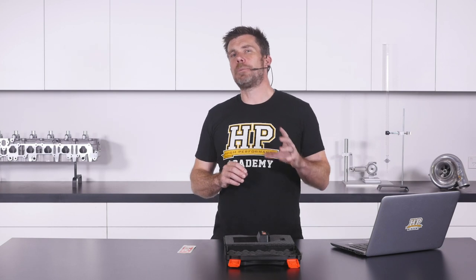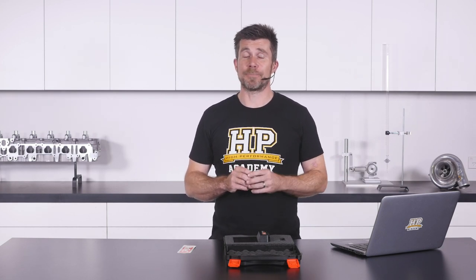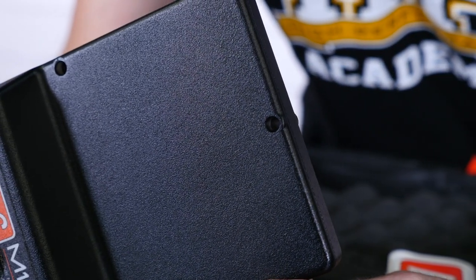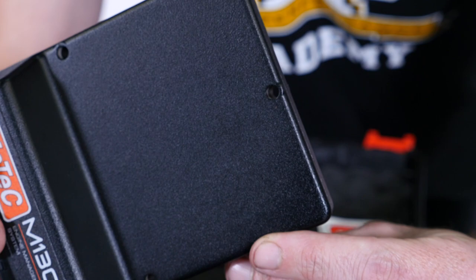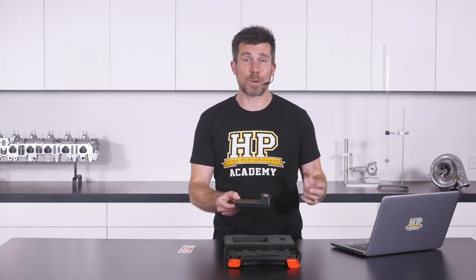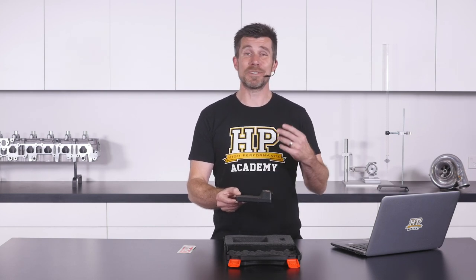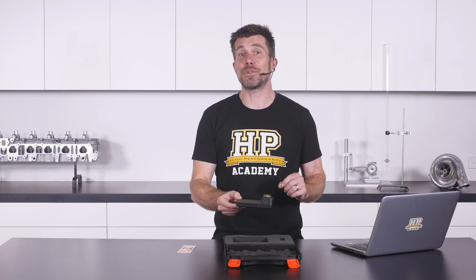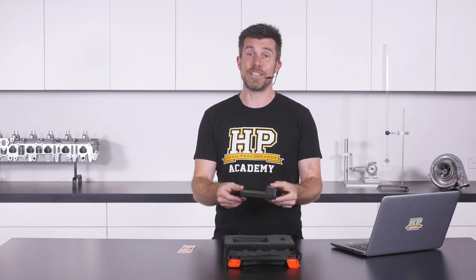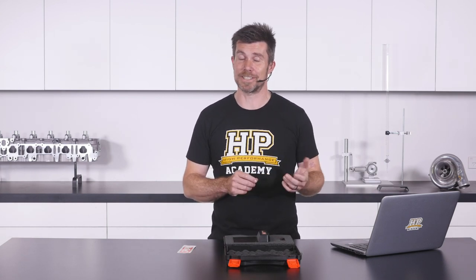I'm going to back up a little and deal with something I overlooked at the start of this unboxing — the mounting holes we can see here on the case of the ECU. This is something that surprisingly a huge number of ECU manufacturers completely overlook. Motec themselves were guilty of this on their older 100 series ECUs where there was no easy and secure way of mounting the ECU. With these holes it makes it really easy — you don't need any double-sided tape and you can be confident your ECU isn't going anywhere.